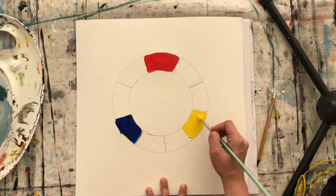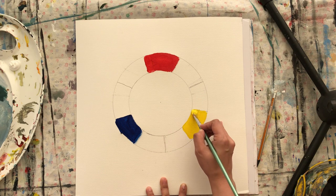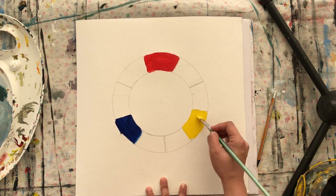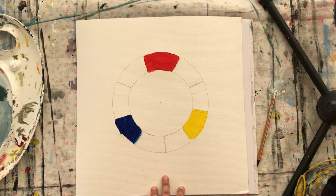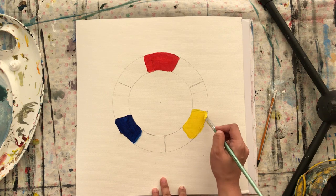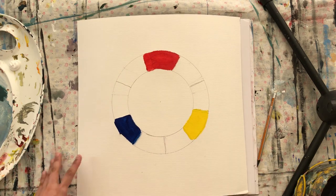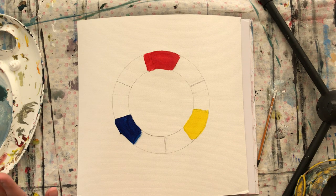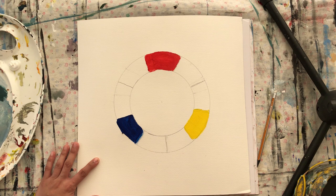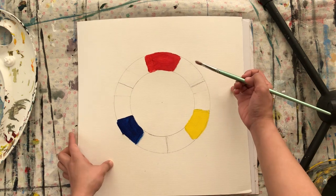Now I'm gonna get my yellow. Wash your brush very well — we don't want any red or blue in there. Get your cadmium yellow and paint here. So these are the primary colors: red, blue, and yellow. They're called primary colors because we cannot produce them on our own — we cannot mix colors to produce them. They are the basic component, like atoms, of all secondary and tertiary colors. Now we're going to go into secondary colors — they're called secondary because they are a mixture of these primary colors.